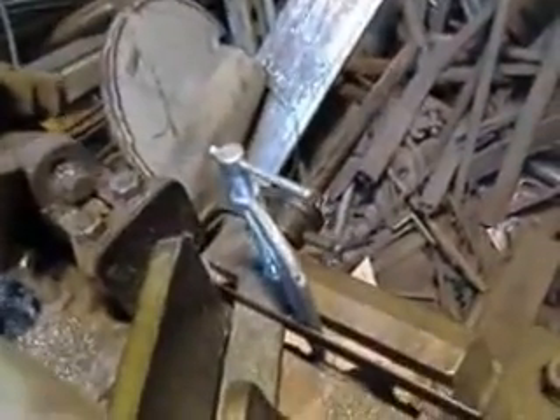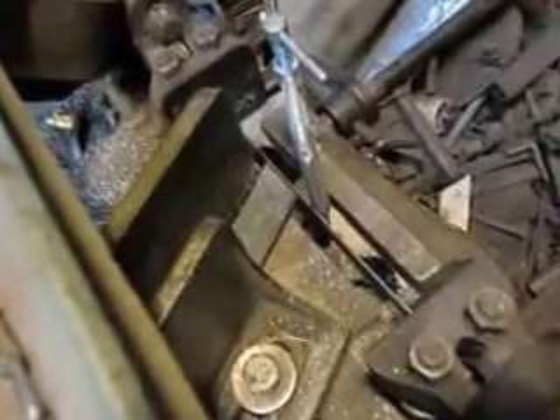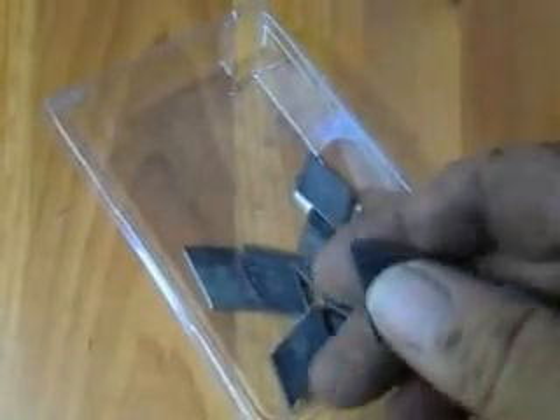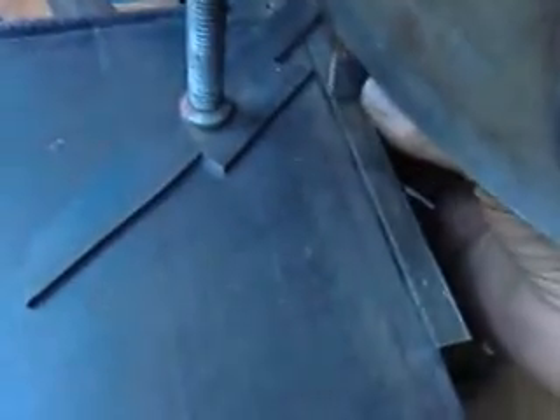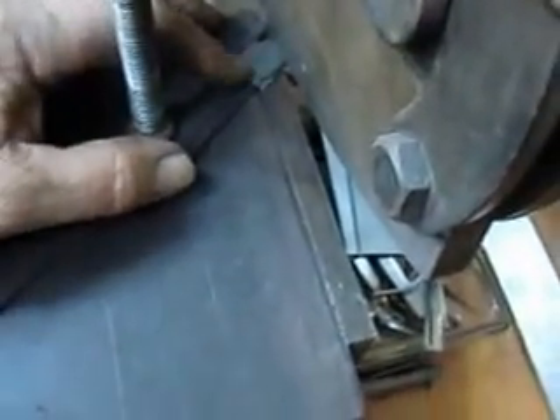So now we're cutting these little one-inch tabs off of a piece of one-inch bar stock. Each one of those tabs is going to have a hole drilled in it, and then the adjuster will go on to that — you'll see a little later. This little sharp edge sticking out here bothered me, so I decided to cut off the tip of that.